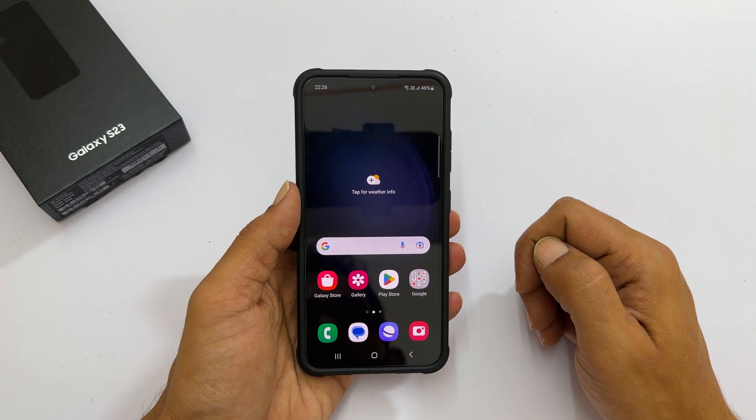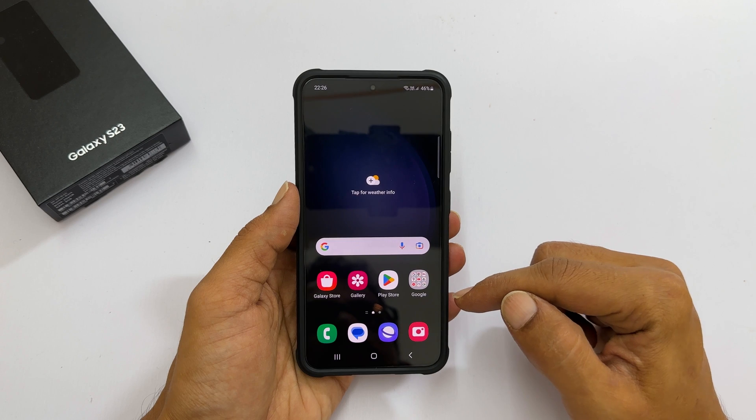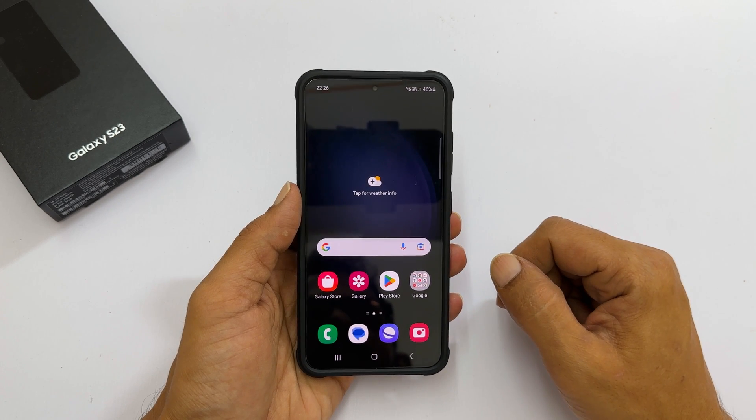Welcome to the channel. In this video I will show you how to add a fingerprint to Samsung Galaxy S23 and Galaxy S23 Plus. Let's get started.